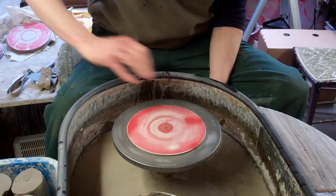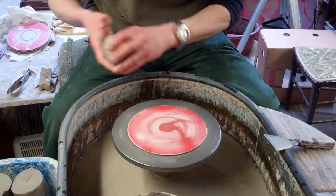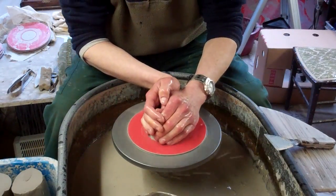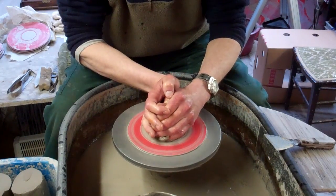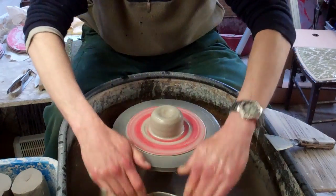In my last video I showed you how I go about centering the clay. So obviously the next step from that is to actually open up the clay. I'll just show you how I go about that.